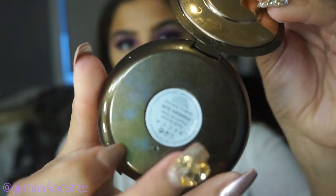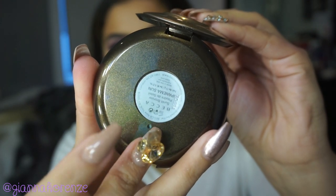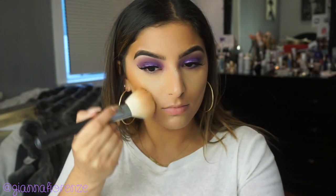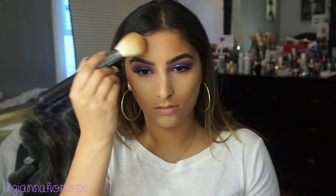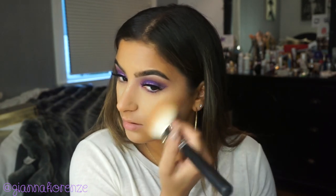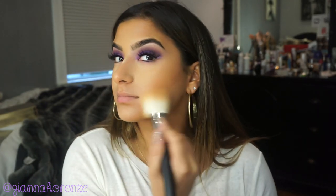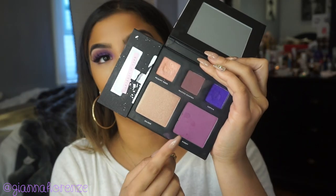For bronzer, I'm using a new bronzer by Becca in Sunlit Bronzer. This bronzer is like putting icing on a cake — it's so soft and blends so beautifully, and I just love the way it bronzes me up. There are about five shades. I'm putting this all over my face with a Morphe M527 brush, which is very similar to the MAC 135, just cheaper.